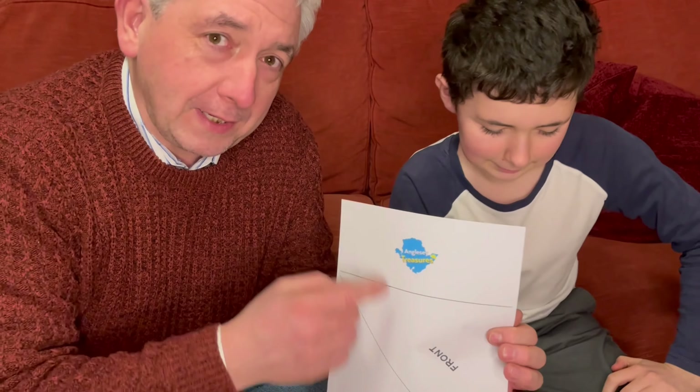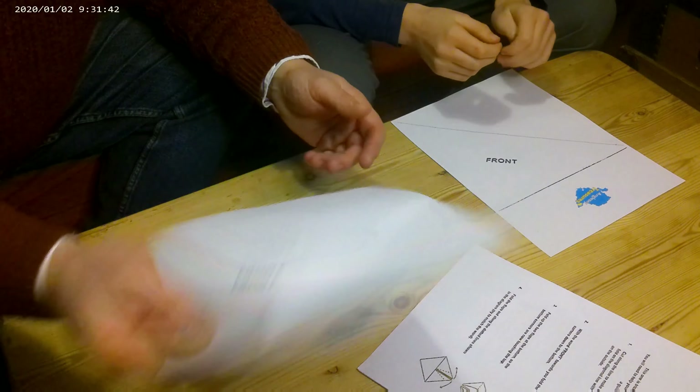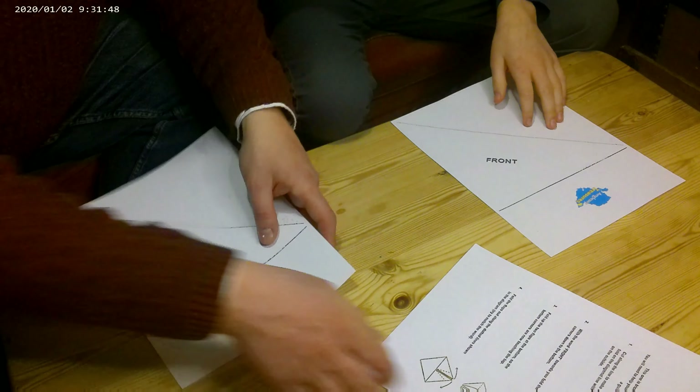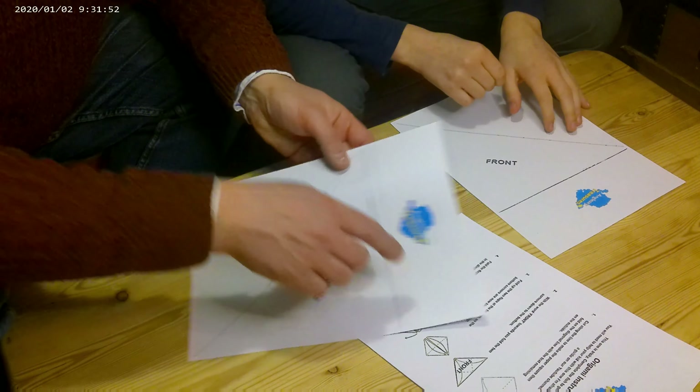You also get a piece of paper which has got some words on it and the word 'front.' We've erased all of the other words, but we've left the word 'front' because it's quite important to the whole structure of how we do it. So what we need to do first is cut along the line at the top to make the paper square.